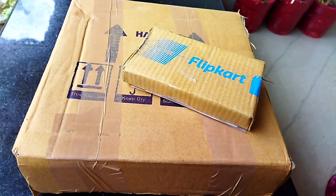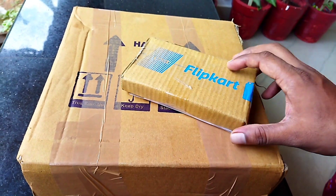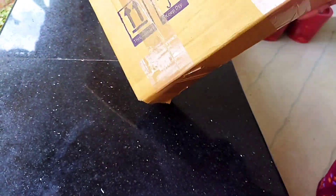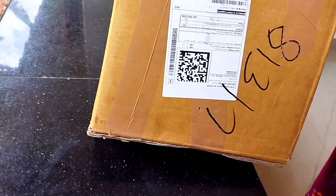Hello, welcome to Salma Vlogs. Welcome to another video — welcome to this unboxing video. We have two items ordered from Flipkart, and we can get it here.